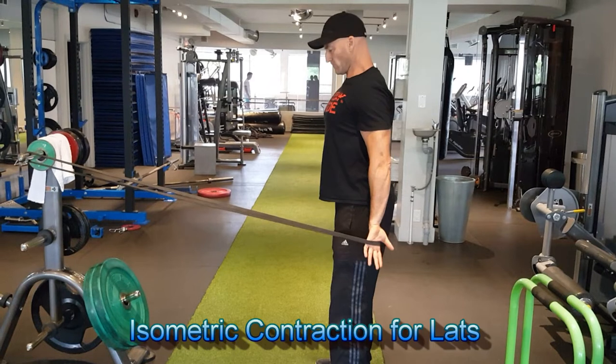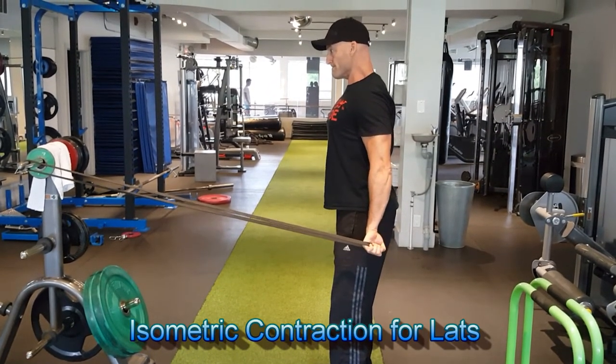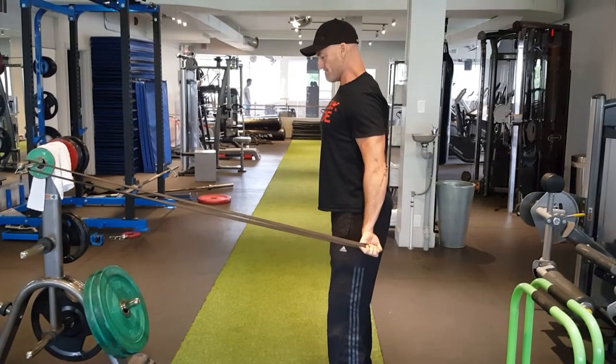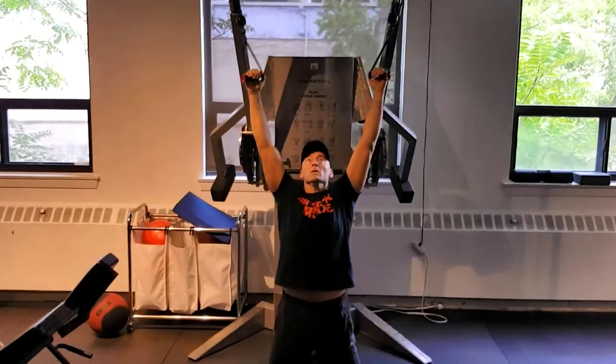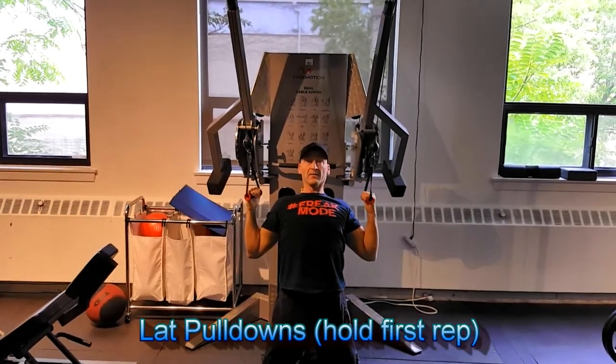Here's a great lat activation exercise performing internal rotation and extension at the shoulder — performing an isometric contraction of the lat before moving on to an exercise such as lat pulldowns. Again, hold the first repetition for a few seconds before moving into the full set.